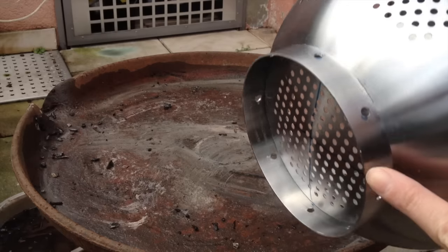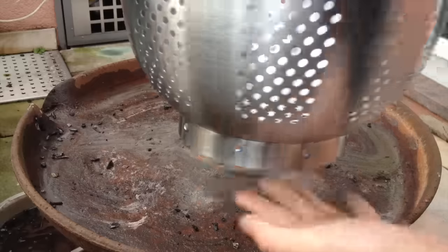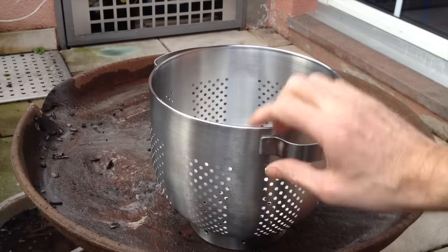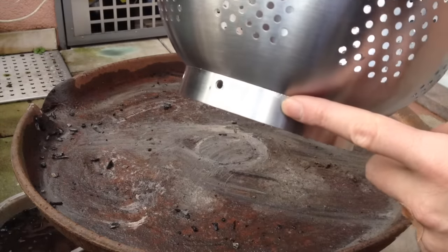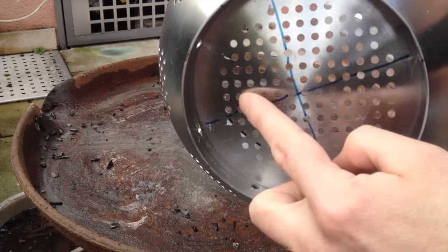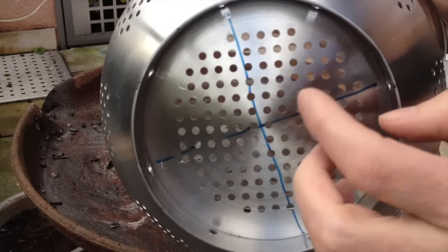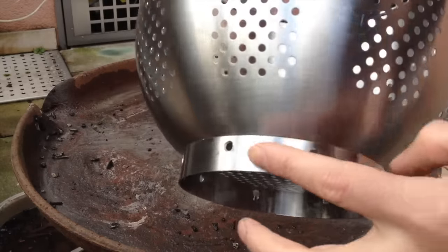There's one thing I did: I drilled holes into this part it's standing on. As you can see, if it's standing on a flat surface there wouldn't be any holes and no air would be able to get in. But there are holes here, and I wanted to utilize them for the airflow, so I needed to drill some holes here as well.